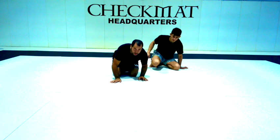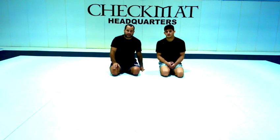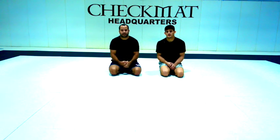So those two positions — that's basically what you can use to escape from side and back, before the person takes control of your side. Thank you very much.